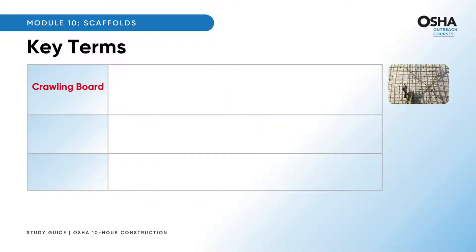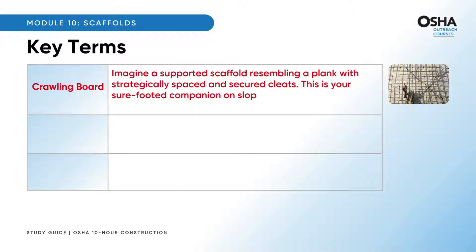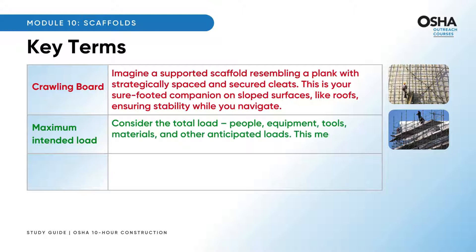A crawling board is a supported scaffold resembling a plank with strategically spaced and secured cleats — your sure-footed companion on sloped surfaces like roofs, ensuring stability while you navigate. The maximum intended load considers the total load — people, equipment, tools, materials, and other anticipated loads — measuring what a scaffold or its components can bear at any time.